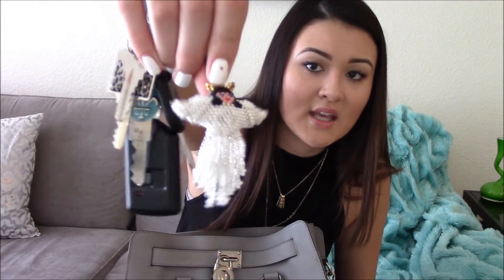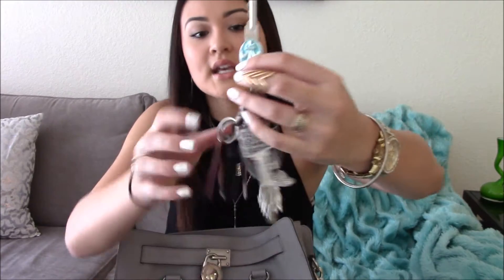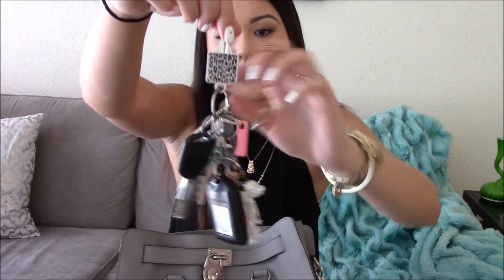I have my keys — my car key, a little angel thing my mom gave me for my keys, my house key, my parents' house key, my dad's house key, and then David's spare car key. I'm not the crazy girlfriend — he wanted me to have it in case he ever locked himself out. And then my Styles for Less rewards card, which I never use.